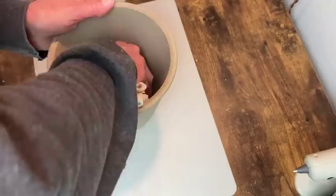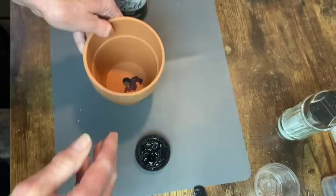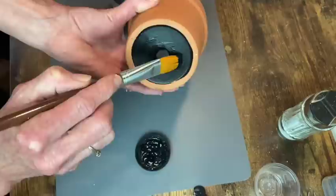For my next pot I'm going to use some black chalk paint to cover up this stain that was on the inside and outside bottom of the pot. It's just easier to go over the black chalk paint with a lighter color than to use the lighter color to try and cover up a stain. I don't know why it works that way, it just does.